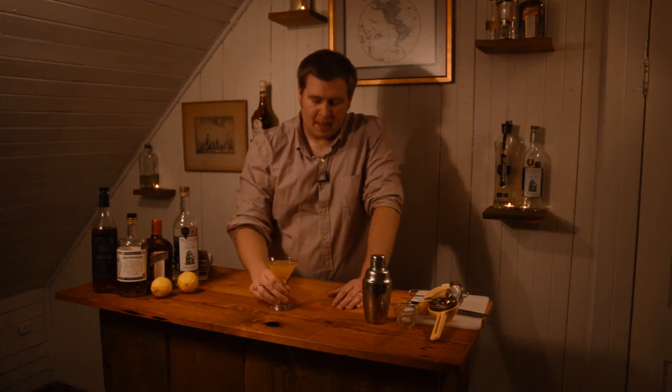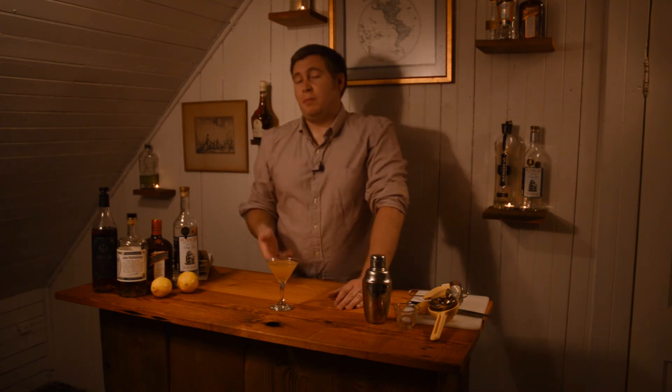And this is the Corpse Reviver No. 2 with a slight variation. It's a pretty crisp drink. A pretty strong citrus flavor is coming through, and it has that spice — not a lot, but a little bit. I think it's a really interesting variation on the Corpse Reviver No. 2. I really like it; I think it's a nice change to the cocktail. It kind of changes it quite a bit, but I like it a lot and I highly recommend it.